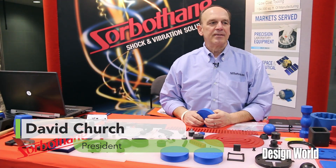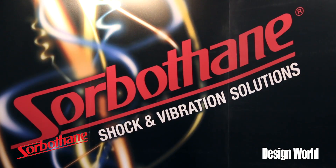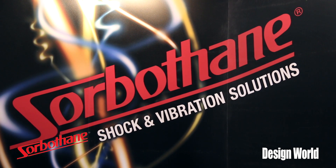Hello, my name is David Church. I'm president of Sorbethane Inc., and I'd like to talk to you briefly about Sorbethane.